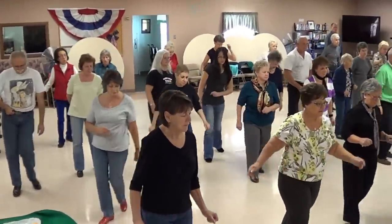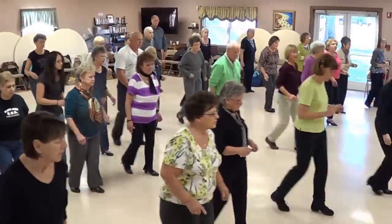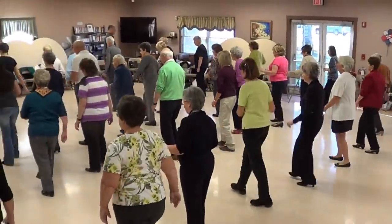Skate. Back, four. Step right, toe, brush. Quarter turn. Step down front. Left, quarter turn.